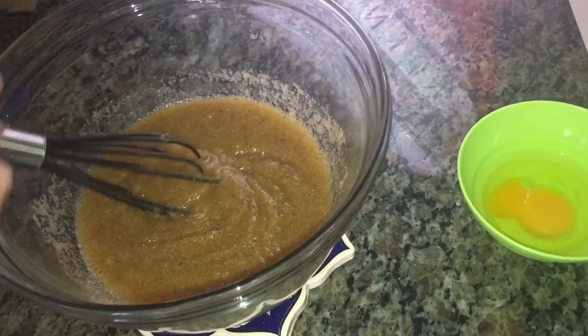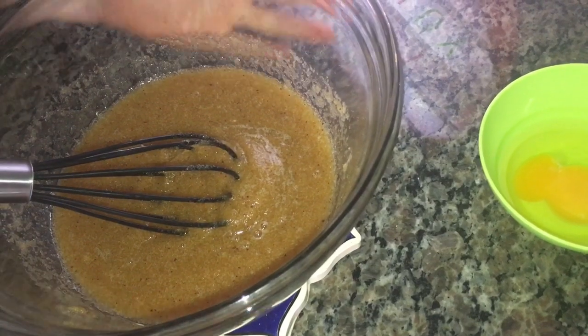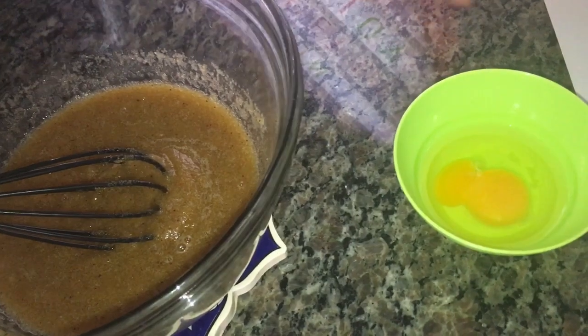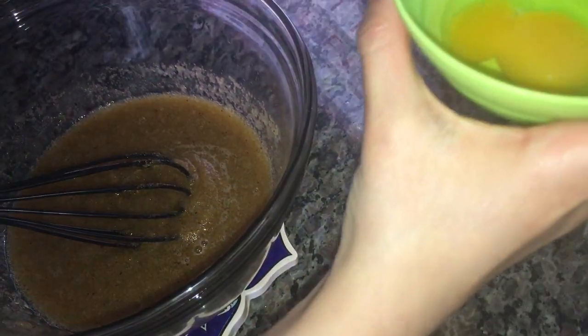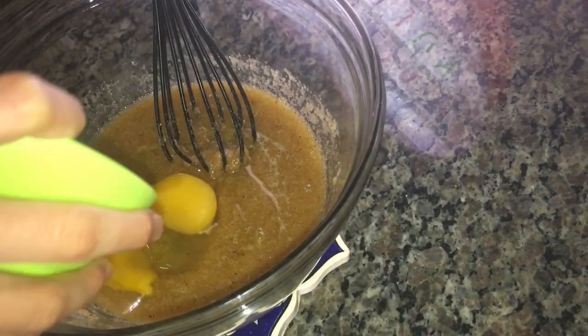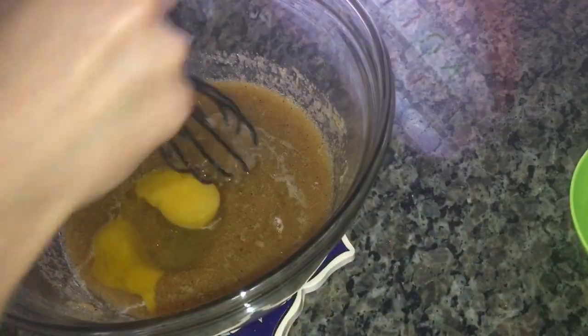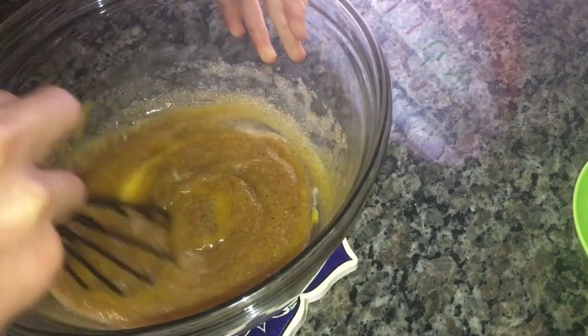Here's a tip to make sure the sugar is fully dissolved: feel if the bowl is cold. If the bowl is cold, you can move on to adding your egg. The bowl is cold, so we can add our one egg and start mixing until the egg is also fully mixed into the sugar.